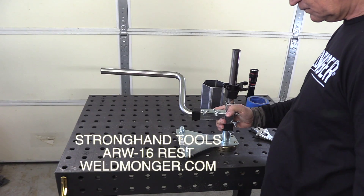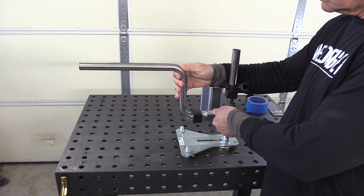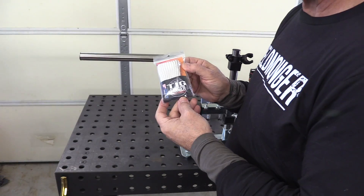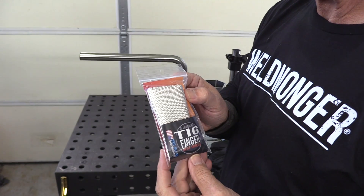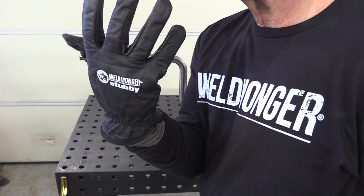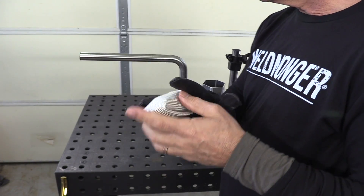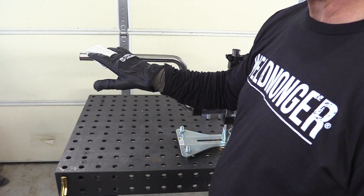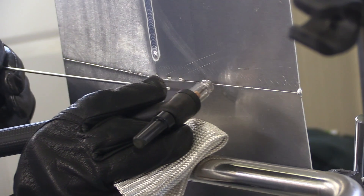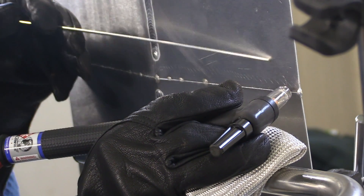This is a good opportunity to showcase this product I sell on my store from Stronghand Tools. It's called the ARW-16 wrist rest — I just call it a prop. It's got a really smooth piece of tubing on it, and when you put a TIG finger on, the TIG finger is also really smooth and it kind of makes you an automatic glide. It really glides along as if it was just made to do that. I set it up just a few inches below the weld and now I can just glide the whole way and be super comfortable.